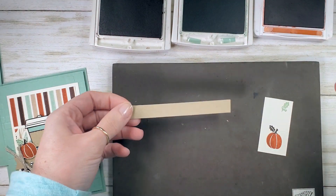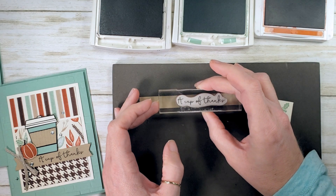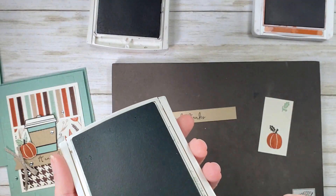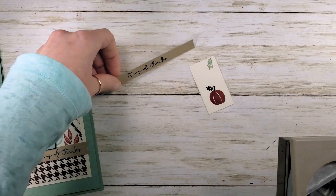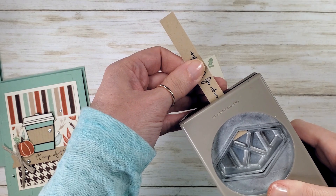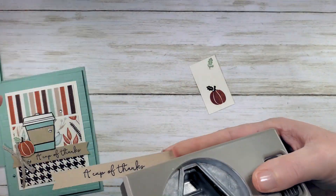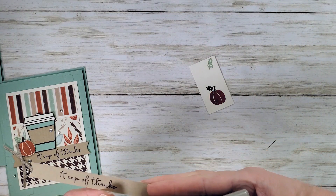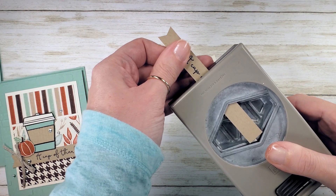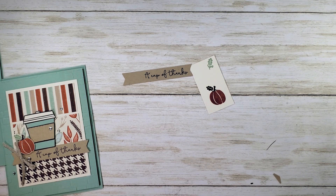Cup of Thanks — let's go ahead and ink that up in Early Espresso and stamp it on our crumb cake strip. Now let's do a little trimming. I've got my tailored tag punch. We want to leave enough on the left side so that we can add a bow and a little bit of bling, and get a little bit closer on the right-hand side — a little closer to the 'thanks' word. Might be a little short, but it'll still look all right on the design.